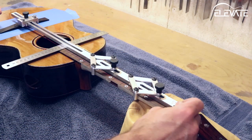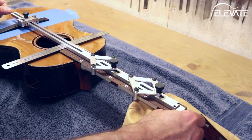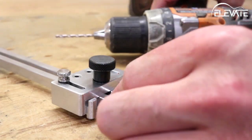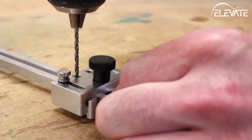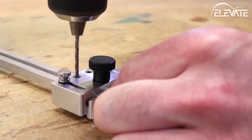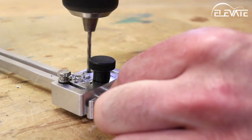The bridge is now set. From here, I'll remove finish and then be able to glue on the bridge. If you plan to use this same scale length on future builds and are happy with the placement of the bridge, you can save the slider's location to use again later.